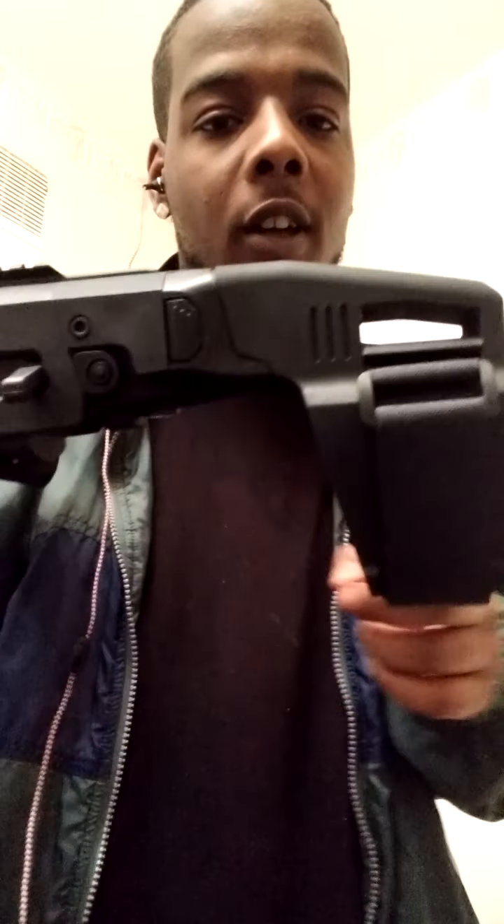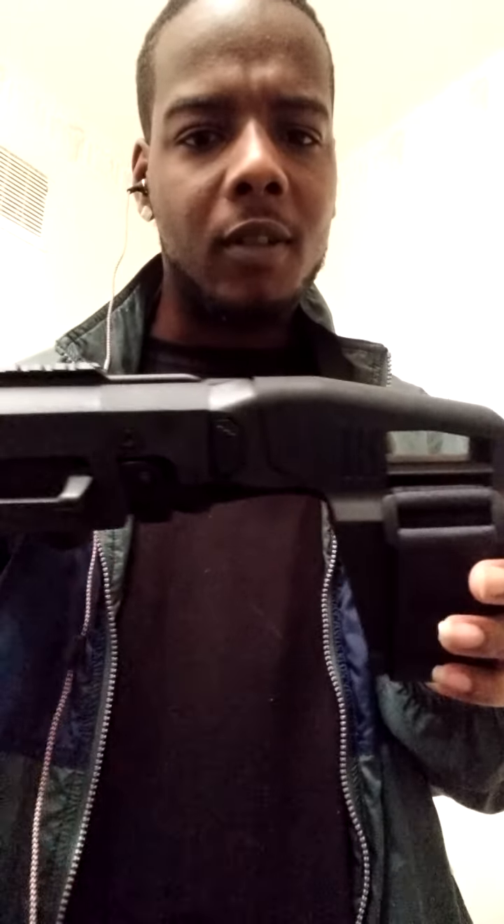This is the new one. The last one had the longer stock. I got the shorter stock. And yeah, that's pretty much it.